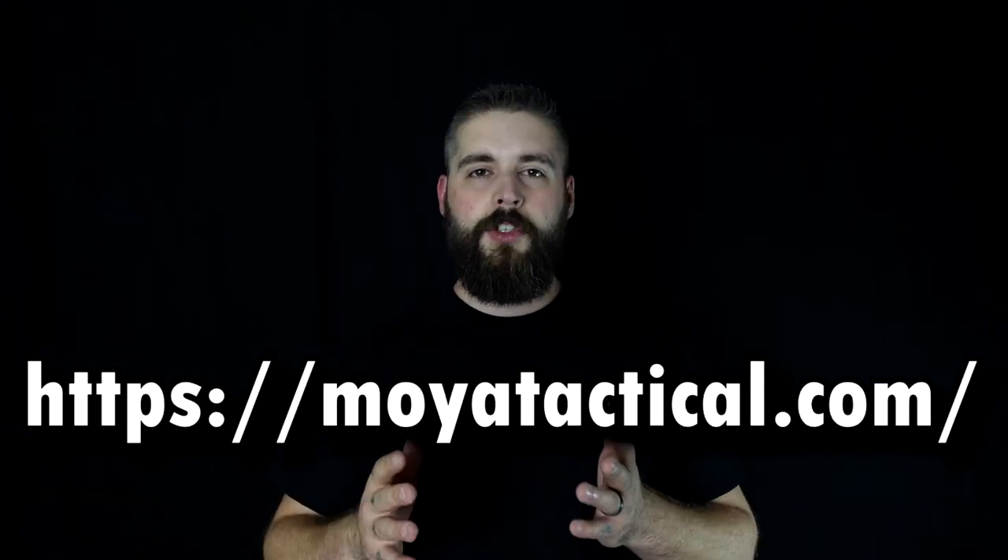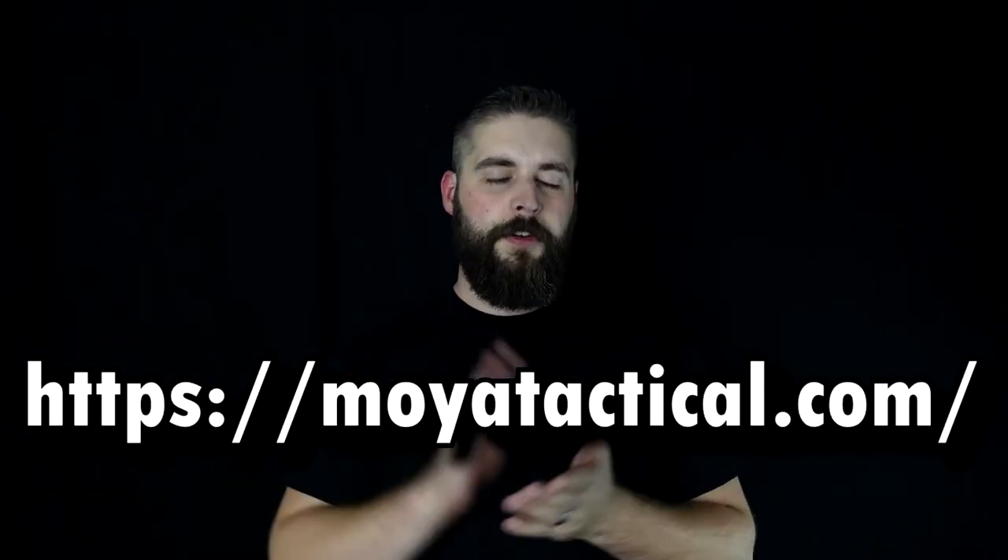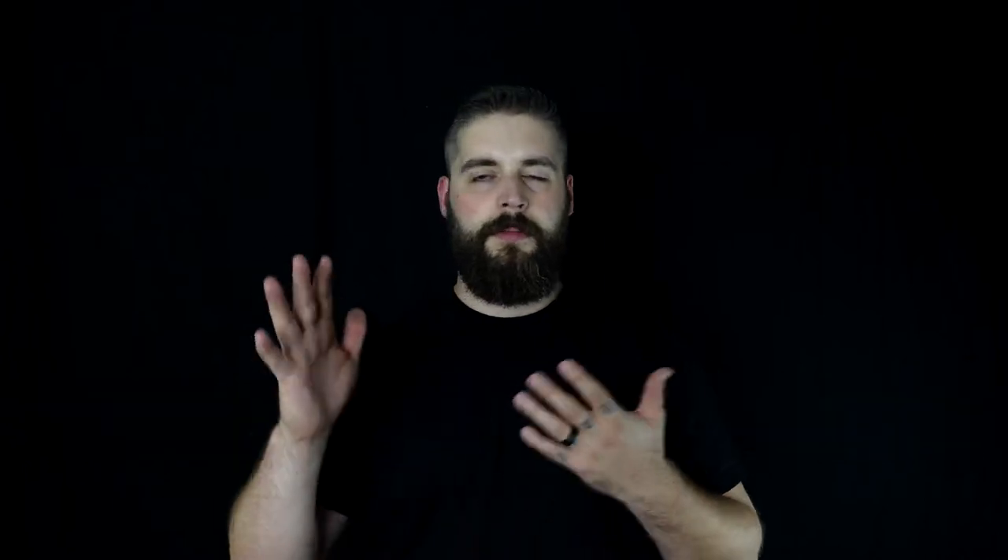I got it from Moya Tactical — huge shout out to Moya Tactical. I followed him for a couple of years, saw what he did on Instagram, and I thought, man, I like his product. I wrote him, told him I like his stuff, and he was so kind — he asked for my address, sent one out to me, and asked for an honest review. So I'm going to give you an honest review.